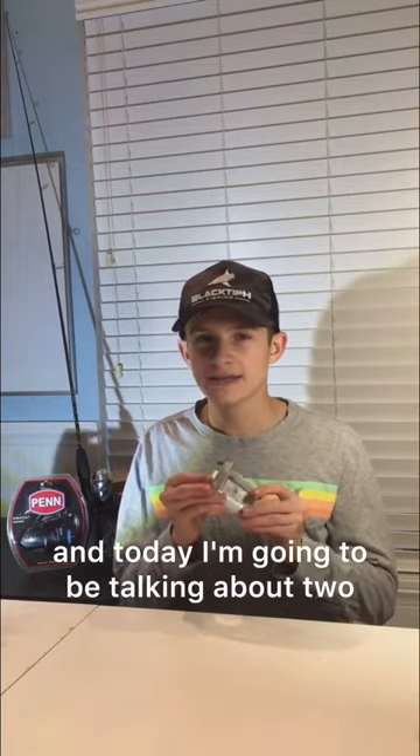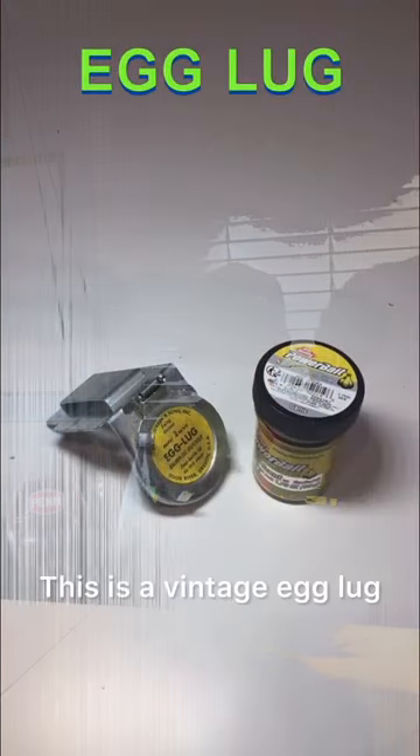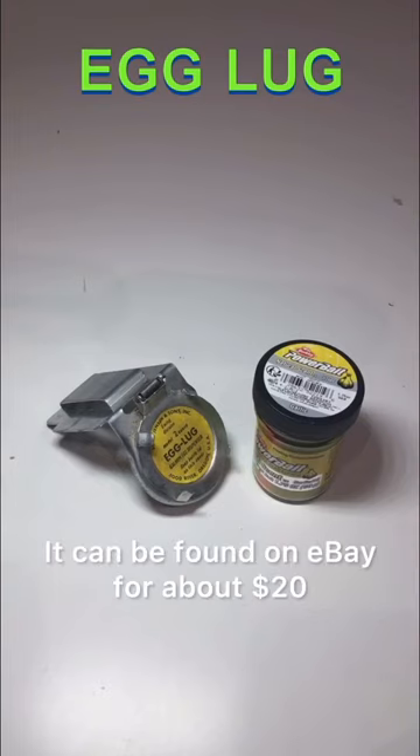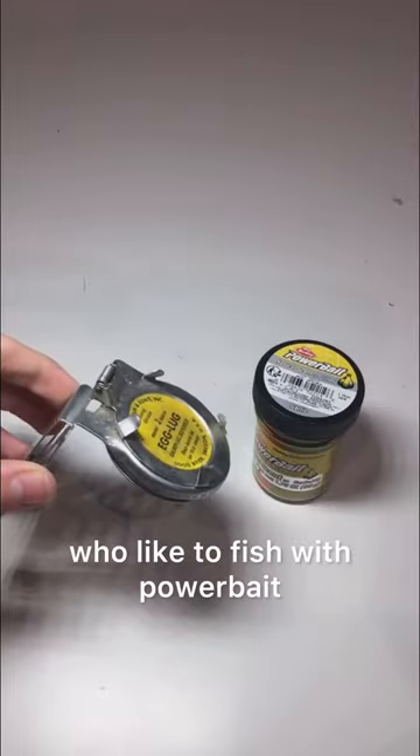This is an egg log and today I'm going to be talking about two of my favorite game-changing trout fishing accessories. This is a vintage egg log. They can be found on eBay for about $20 and it is a great accessory for those who like to fish with power bait.